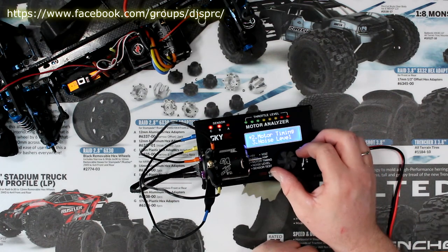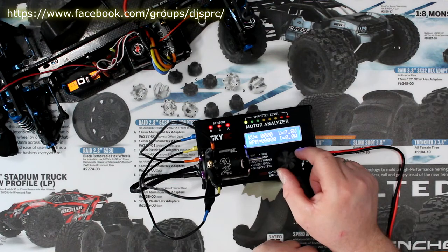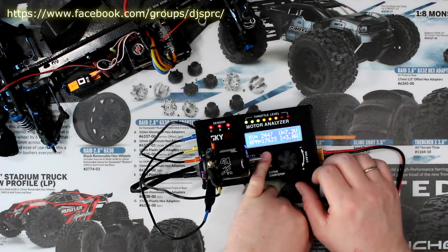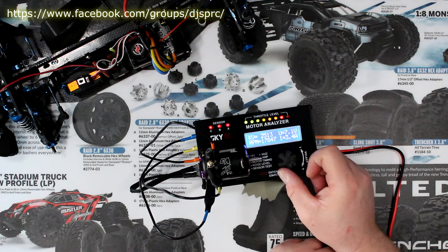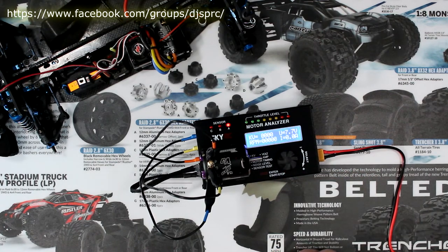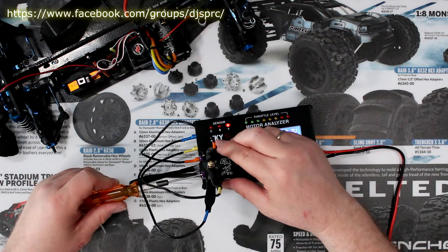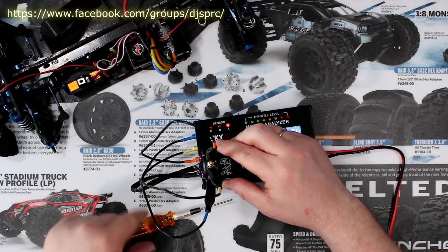Now we're going to go to KV to RPM mode and slowly ramp it up, trying to get the maximum out of this motor. Right now at 17,000 RPM we're drawing 3.0–3.1 amps and we're trying to get closer to 6 amps. At full bore we hit 21,000 RPM at 4.8 amps. Let's bring it down. Now we're going to grab a screwdriver — there are three screws in the back. Unscrew all three enough that you can rotate the back of the motor.